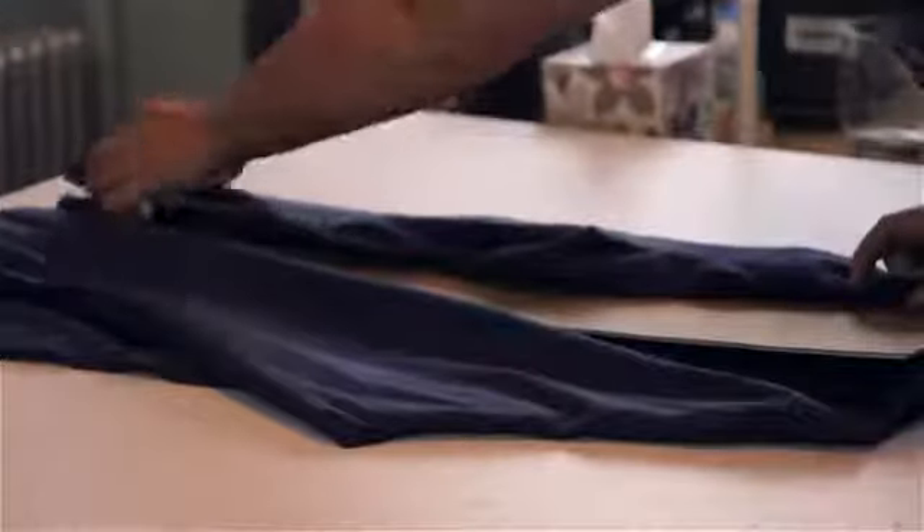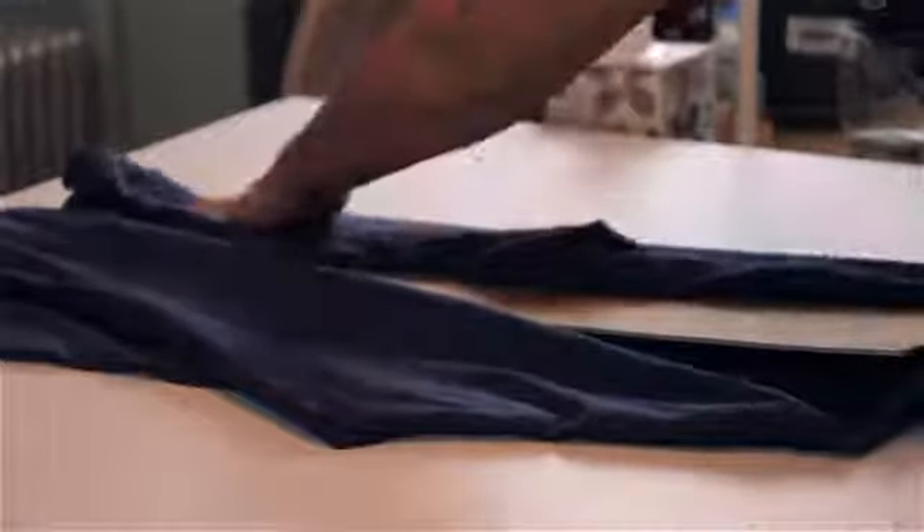Then you fold the sleeve and side of the shirt over the cardboard on both sides, and then you flip the very bottom that's not on the cardboard.